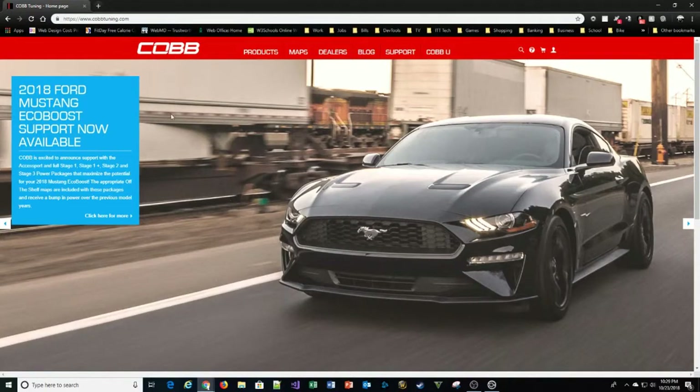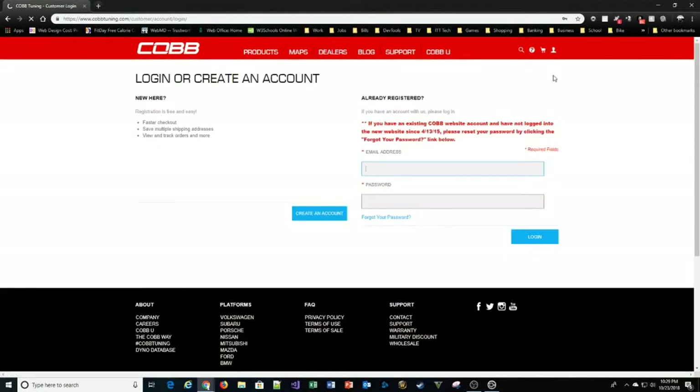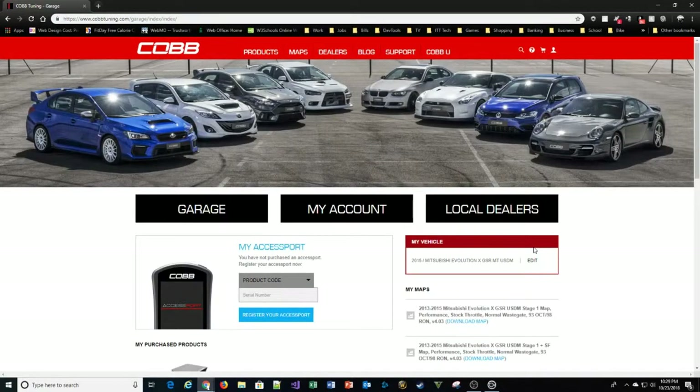While the update runs, let's cover another part of the setup process. Go to cobtuning.com and click on the little head icon on the right. This will take you to the login or create account page. If you don't have an account yet, you'll need to create one. I already have an account so I'm just going to log in.